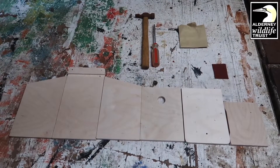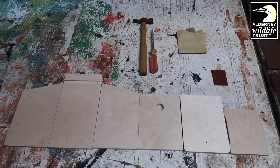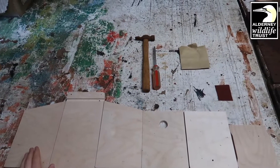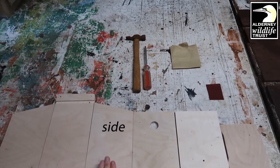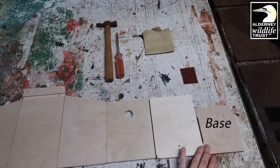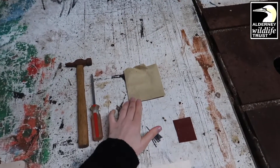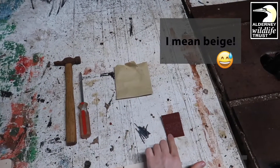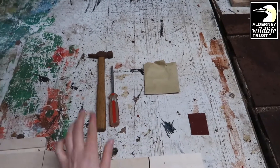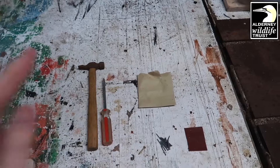Right, let's get on with it then. Before we start making our bird box, it's important to make sure that we have everything we need. You should have a side piece, a back, another side piece, the front of the bird box, the roof of the bird box, and the base. You should also find a little black envelope which contains some sandpaper, some nails, and a screw. You'll also need a hammer and a screwdriver to put everything together.